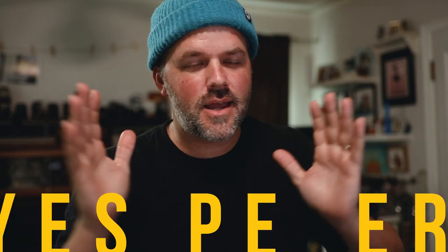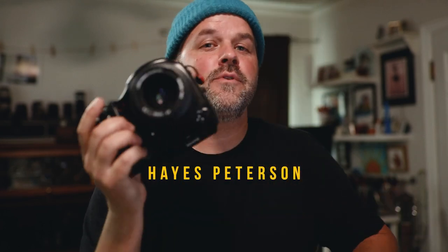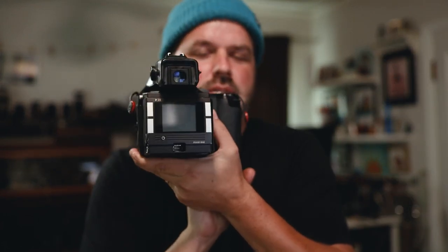Focus. I got something we're trying out — a medium format 16-year-old digital back. How does it hold up today, and is it something you want to look into? Is it even worth looking into with what they have in digital 35mm stuff right now? So we'll check that out.